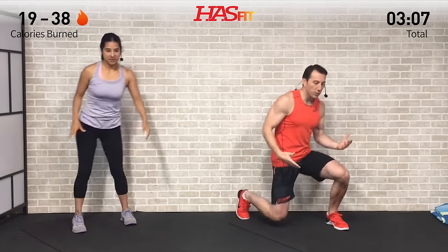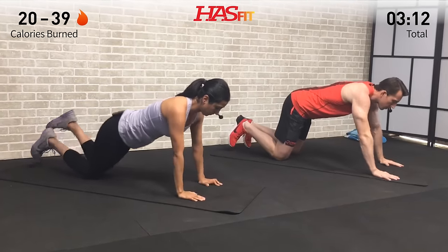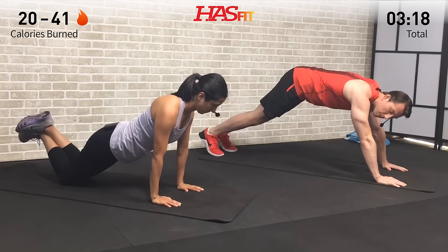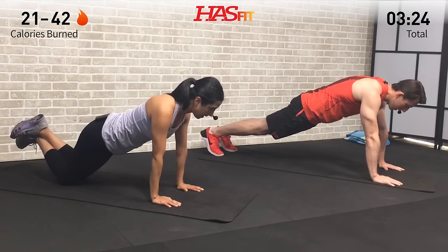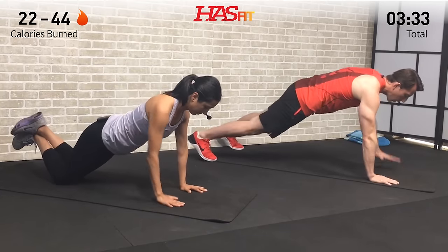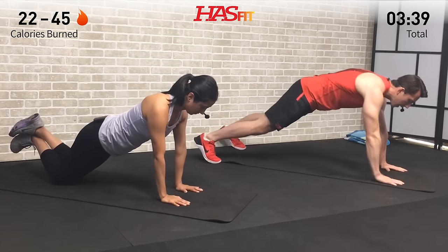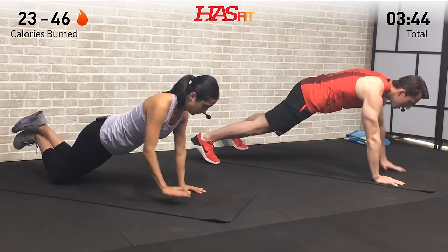We're gonna move to the floor for the first one — get into a high plank position, also known as a push-up position. Core is tight, back is straight. Claudia is going to do this one from her knees but keeping her hips down. From this position we're going to do a high plank row — pull back on those elbows, keep your core nice and tight, we're going to alternate arms. Any time we do a row, you're pulling back from the elbow like you have a string attached to it.